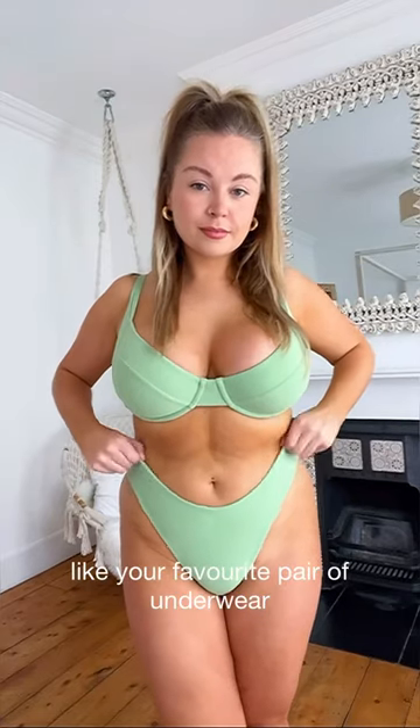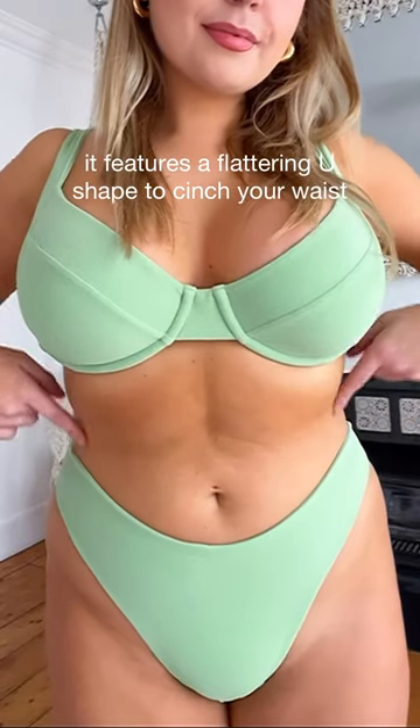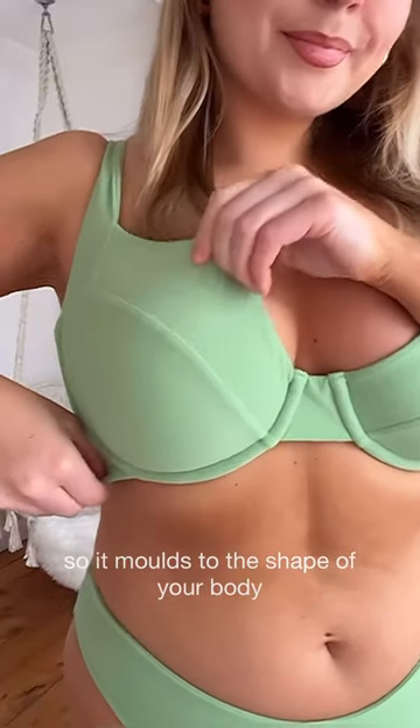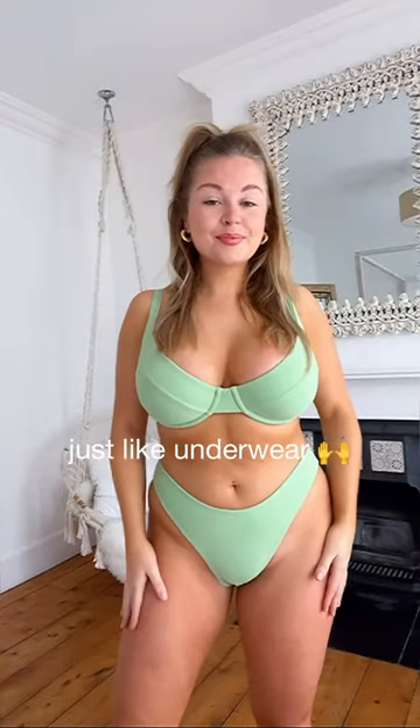If you want swimwear that fits and feels like your favourite pair of underwear, you need to try this Junk London Bikini. It features a flattering U-shape to cinch in your waist and thicker side panels, so no digging into your skin. The fabric is double-lined and stretchy, so it moulds to the shape of your body instead of pinching you like traditional swimwear, which gives you that second skin feel, just like underwear.